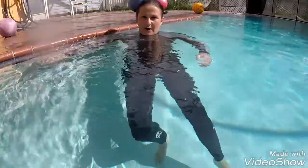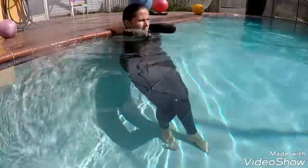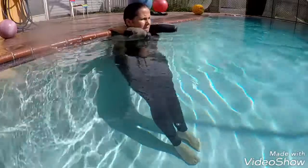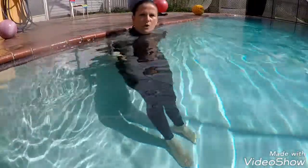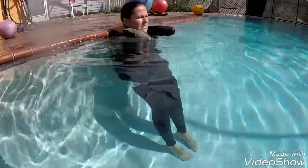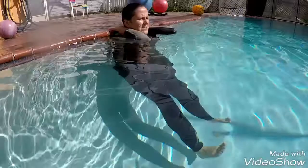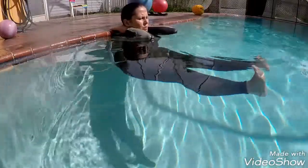This one is also for your abs and for balance in the water. So it's the same. Keep your glutes, your lower back on the wall, shoulder blades together, elbows in, and straight legs go all the way up and all the way down.